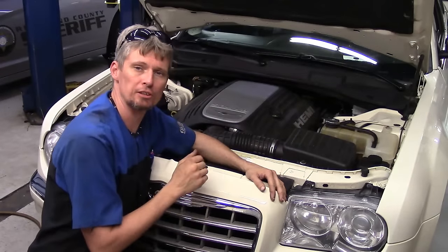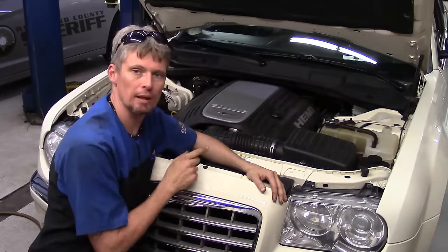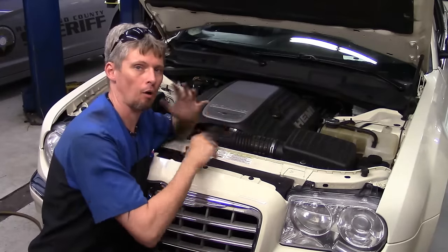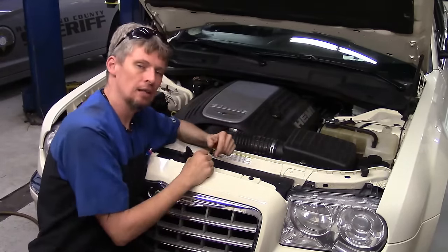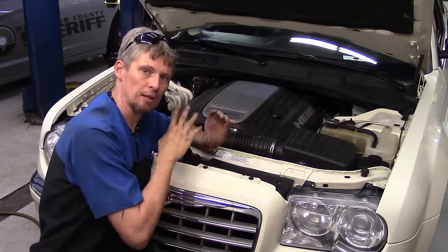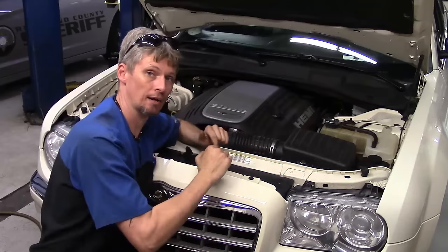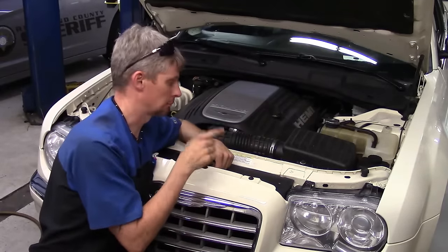In this particular vehicle, we're going to be replacing both the fan assembly as well as the radiator. The blades on the fan actually start separating on this — it pretty much tore all the blades off to where there's just a motor and a hub, no blades. It damaged the shroud and also made contact with the radiator, making circles in different areas where pieces of the plastic fan made contact. So we'll be replacing both the radiator and the fan assembly on this one.